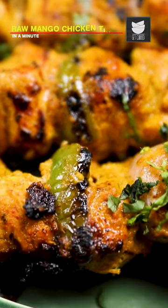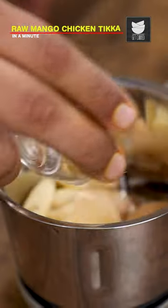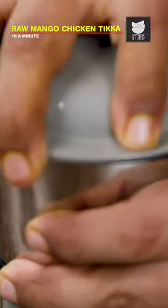The meat is good. So, let's start cooking. I'm taking garlic cloves, sliced ginger and green chillies. Add little water and close the jar and blend it into a fine paste.